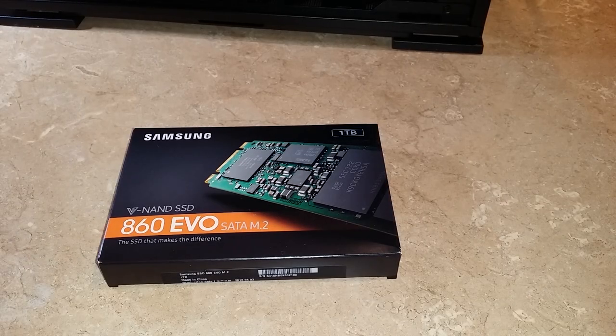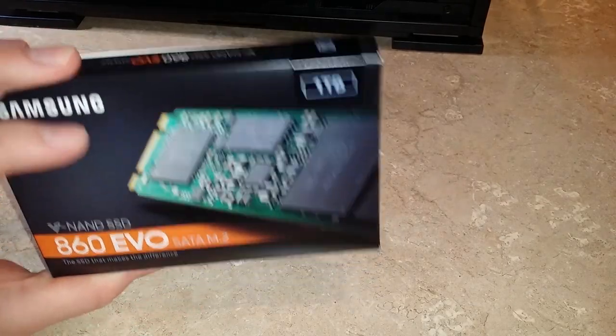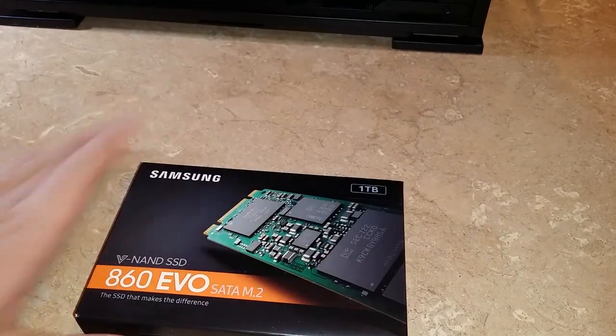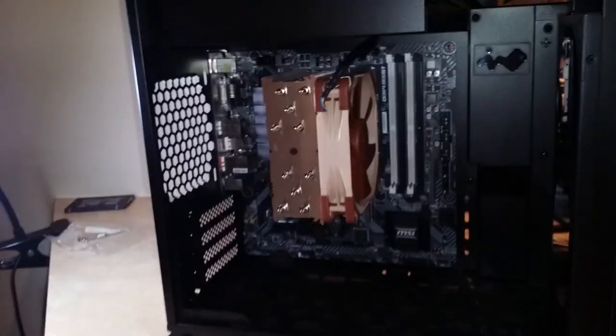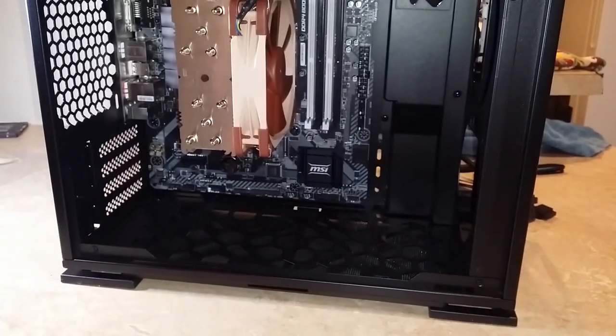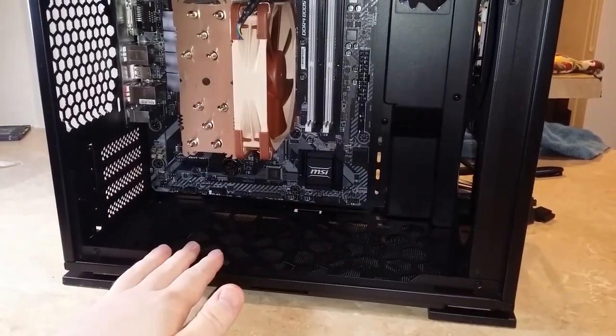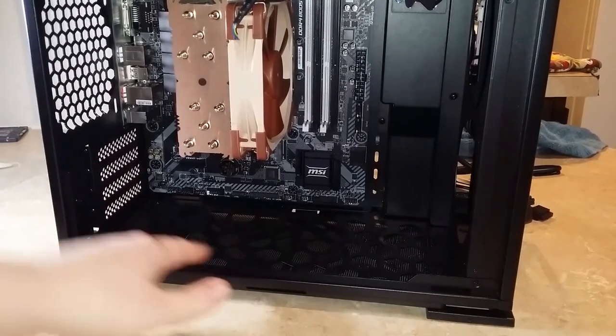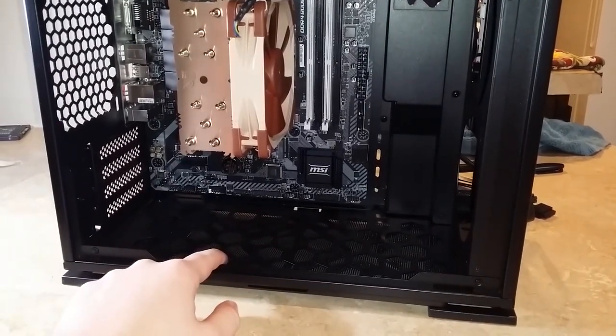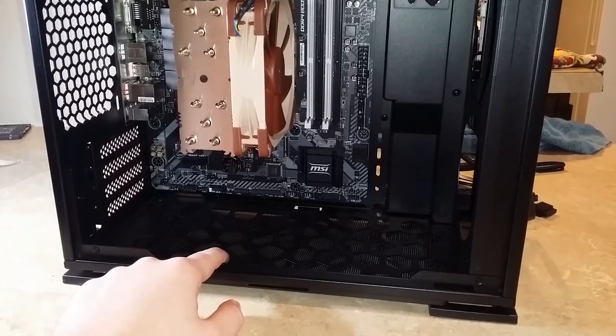Welcome to part three of my building a new computer series. At the end of the last part, I was thinking of starting out by probably installing some fans inside the case, because the clearances, especially on the bottom and the back, are going to be pretty tight. So before I put in the video card and stuff, I figure I should put in the fans.